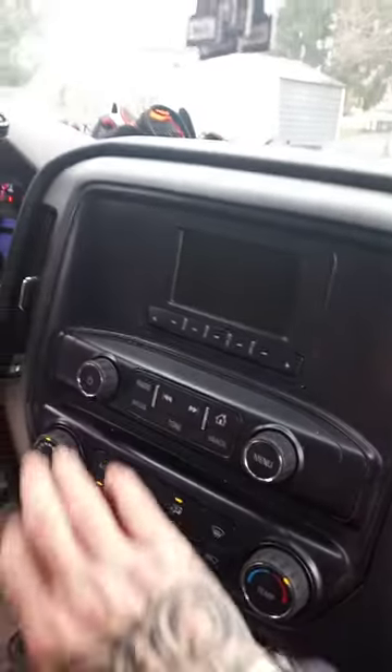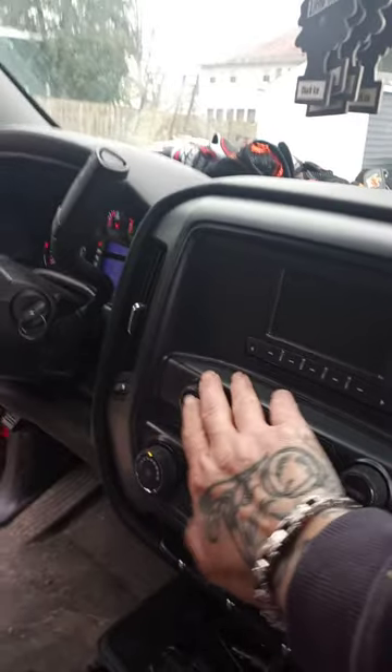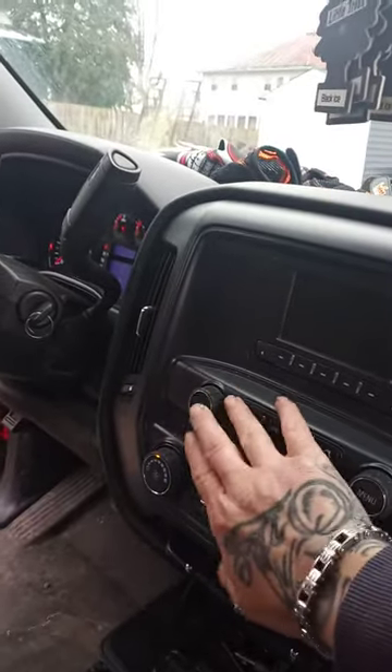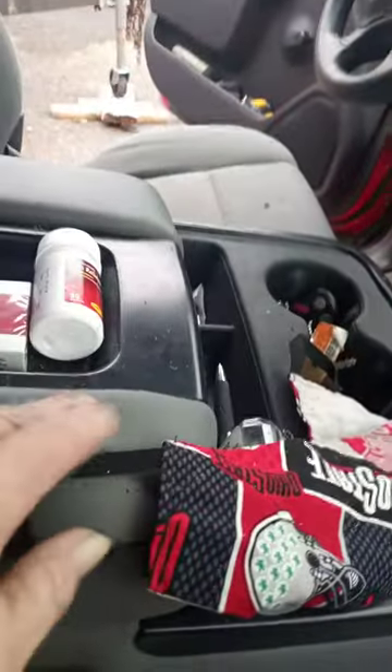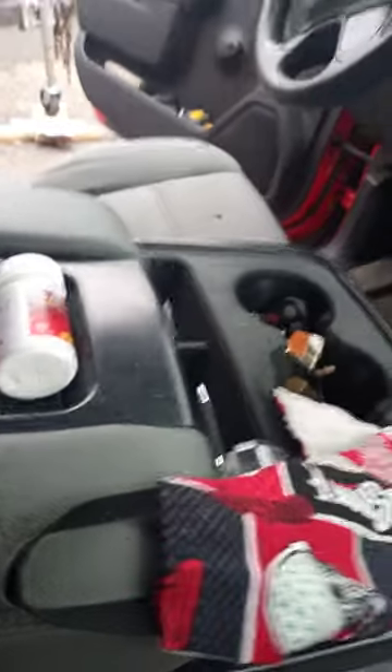I'll just show you. I need to put on the power. No radio at all. Everything else works — nothing on the dash here. There's a cell phone charger and USB import ports right there, and them don't work either.